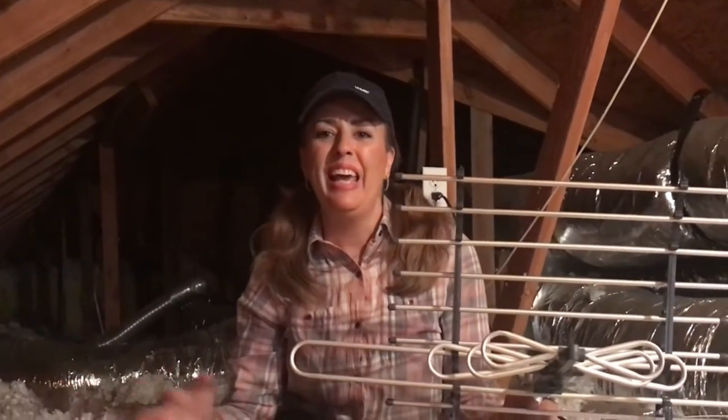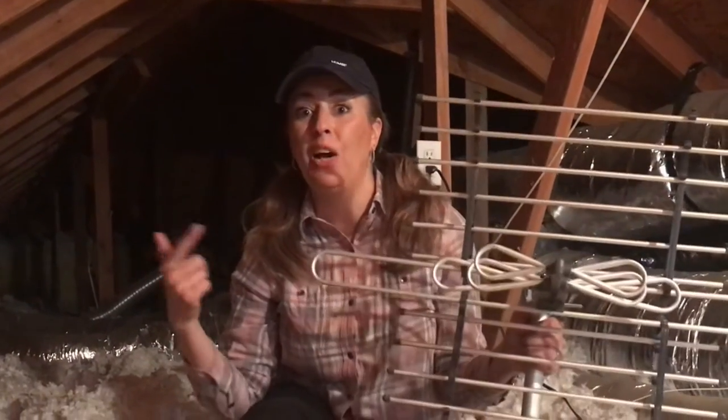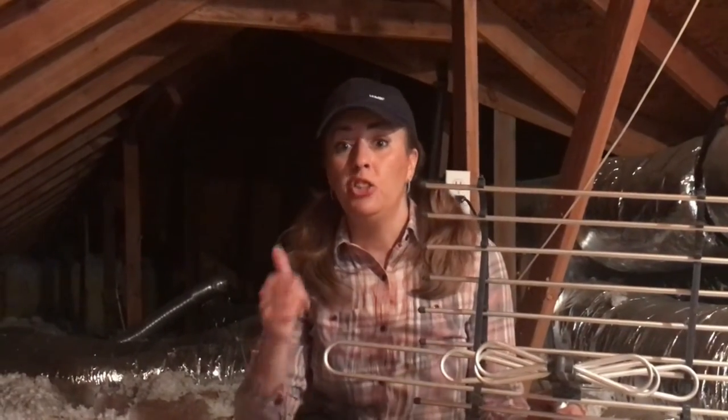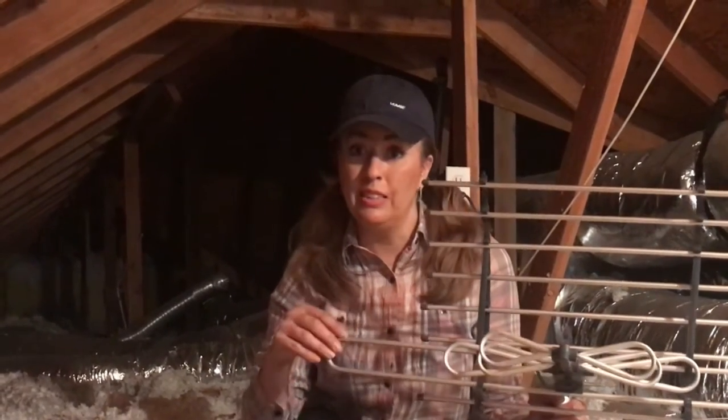We're in a different place today. We're in the attic and we're talking about how to install an attic antenna. We're going to save money this way. If you've checked out my other videos on cheaper internet and how to assemble this antenna, you'll see how you can save even more money by installing your own antenna and not needing cable anymore.